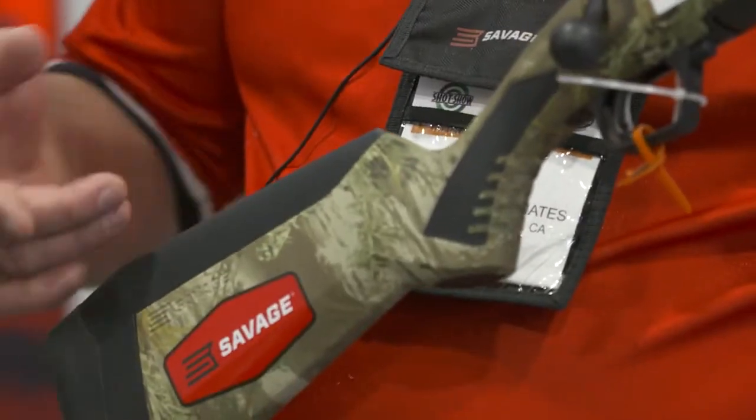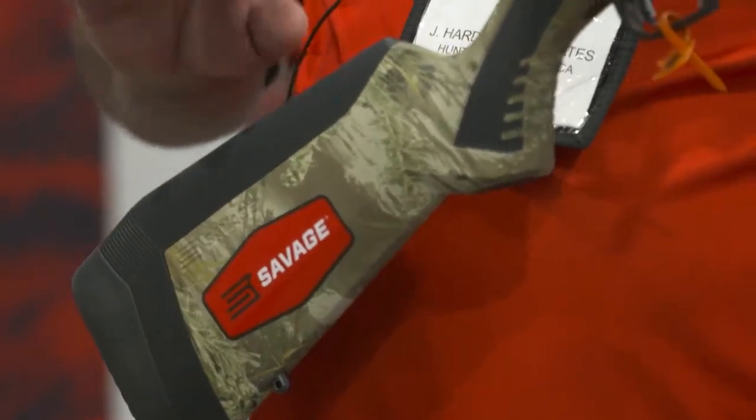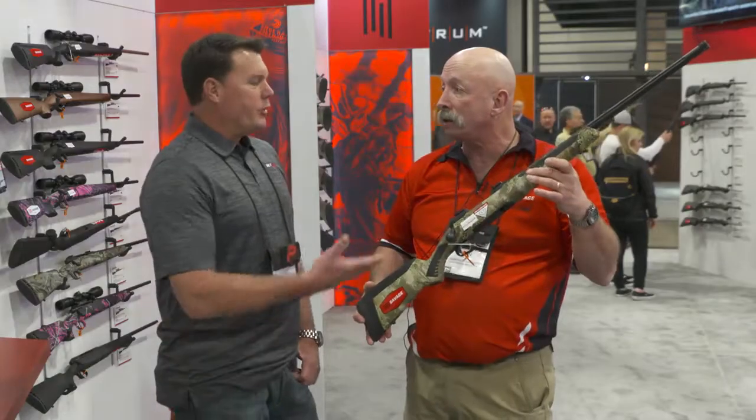It also has the advantage for women shooters that when you shorten your length of pull, it moves the center of gravity back into the butt stock, so you have less felt weight out on the fore stock, which is very nice and very important especially for women shooters.